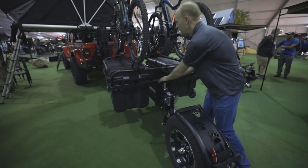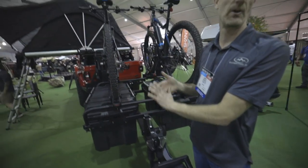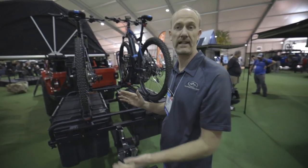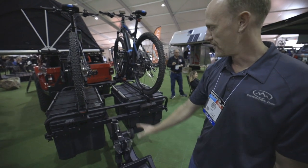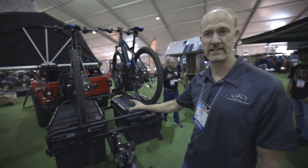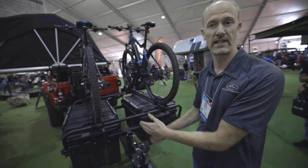Right here you see it set up as an Overland sports trailer. But these accessories can come off and you can set it up for other applications such as dirt bikes, paddleboard carrier, canoe, kayak, that type of thing. Some of the advantages are that it's small and petite and can store in a very compact area — for example, alongside the car in your garage.